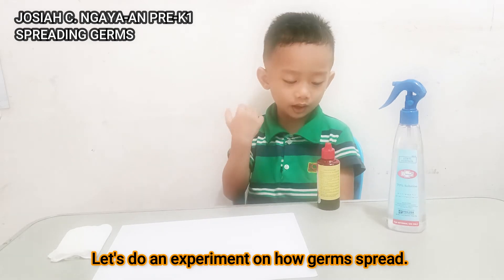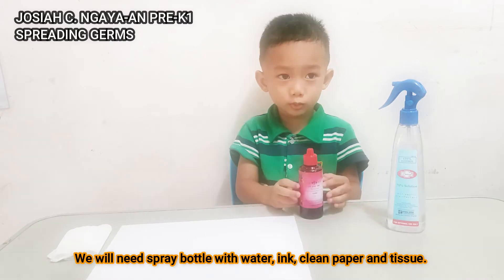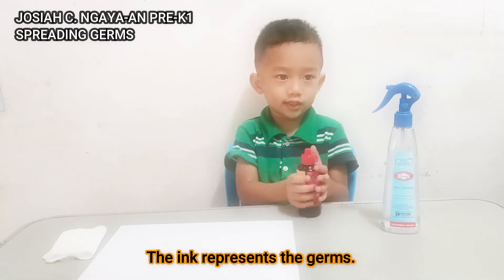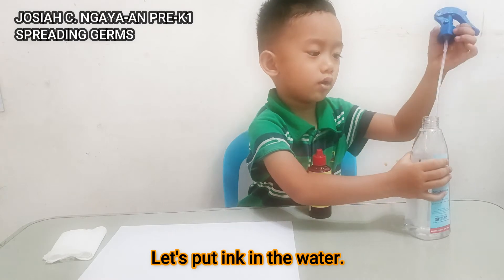Let's do an experiment. We all need spray bottles, red water, and leaf paper and tissue. Let's put the red dye in the water.